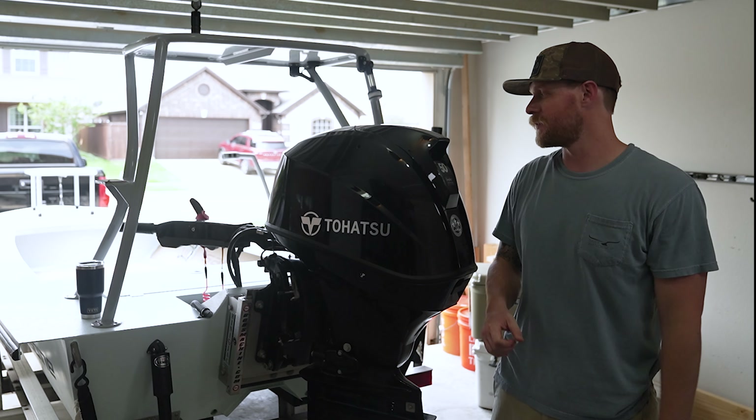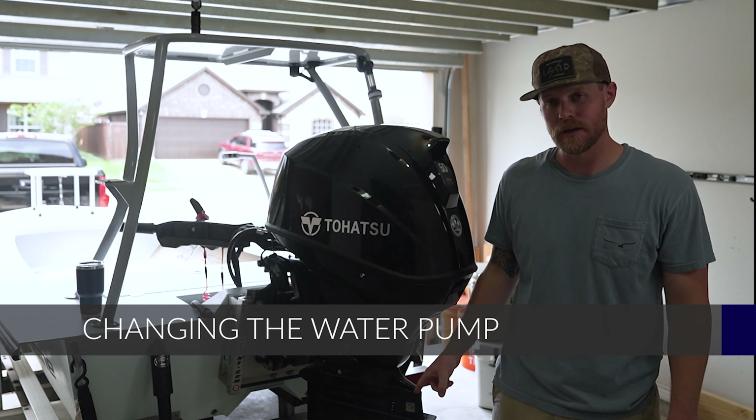Hey, welcome back to Pete's Garage. In this video, I'm going to talk to you guys about changing the water pump.